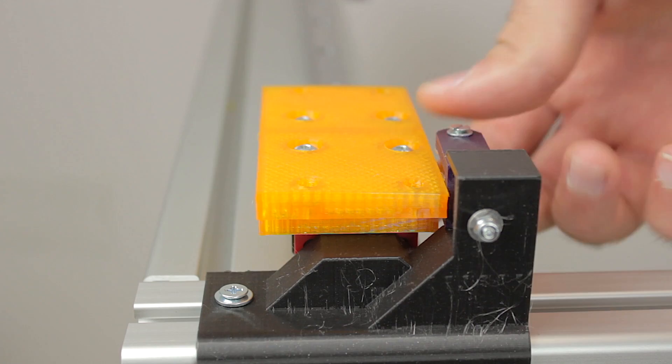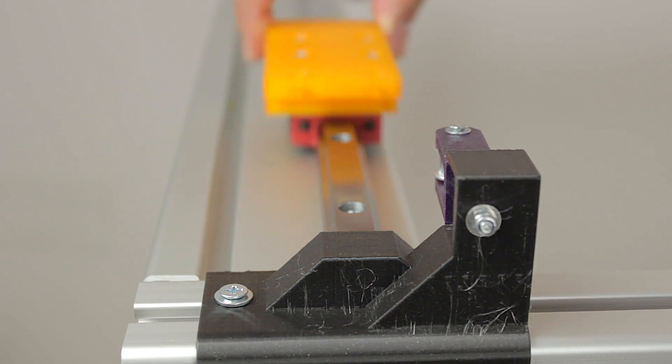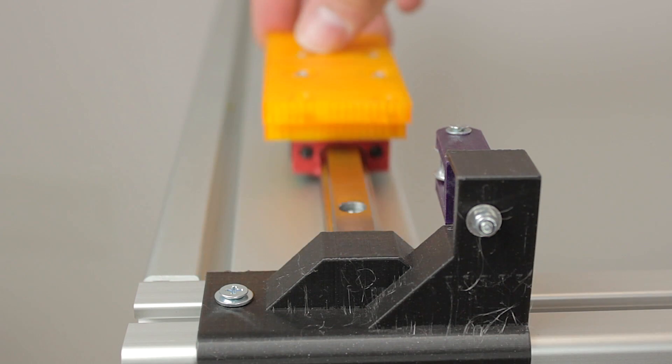Here is the second tensioner installed. As you can see, the design fits just perfect, allowing the skate to move until the end of the rail without crashing with the tensioner.